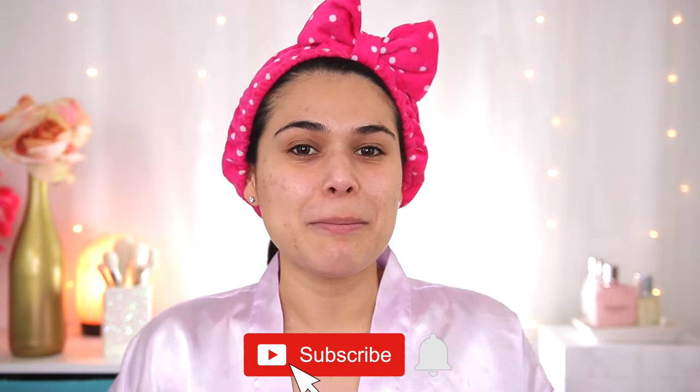But first, if you're new here, hi, my name is Miranda. Welcome to my channel where we talk all things budget beauty. If that sounds interesting to you, become the newest member of the Slashed Squad by hitting subscribe and the bell icon.